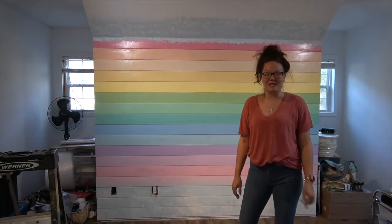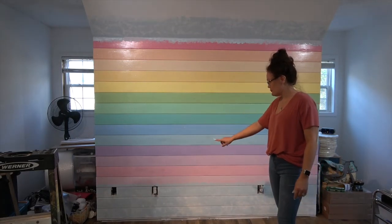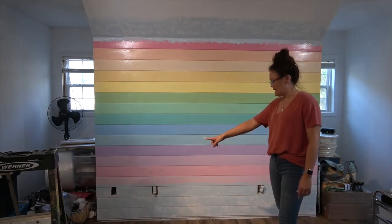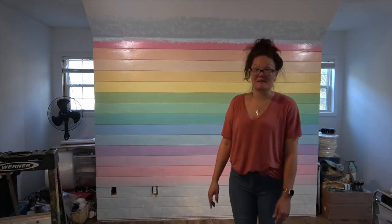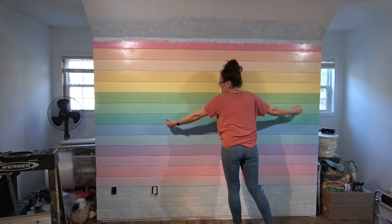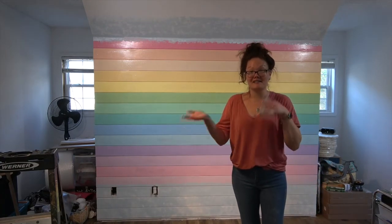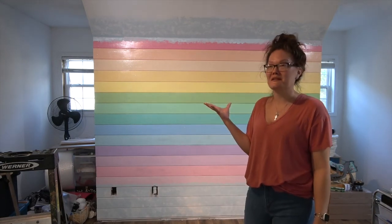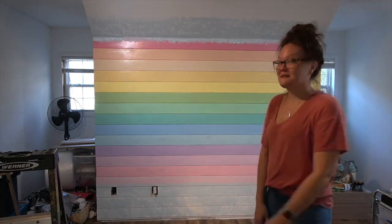Outside of a few finishing touch-up details, this wall is complete! I do have to put faceplates on my outlets and add a little bit of trim down at the bottom. The large acrylic sign that I'm going to do is going to fill up this entire area — that's going to be another tutorial. But otherwise I absolutely love this wall. It makes me so happy. Bye!